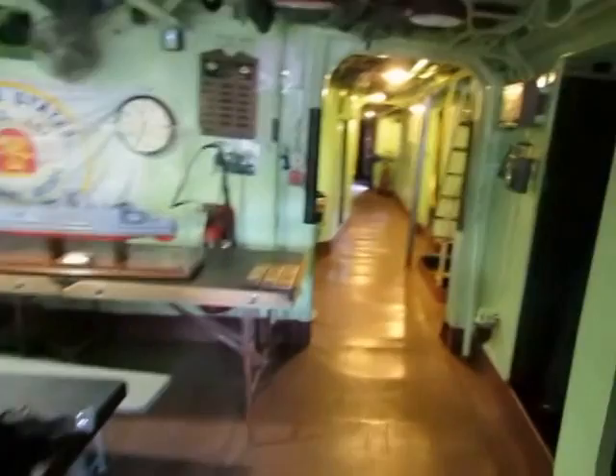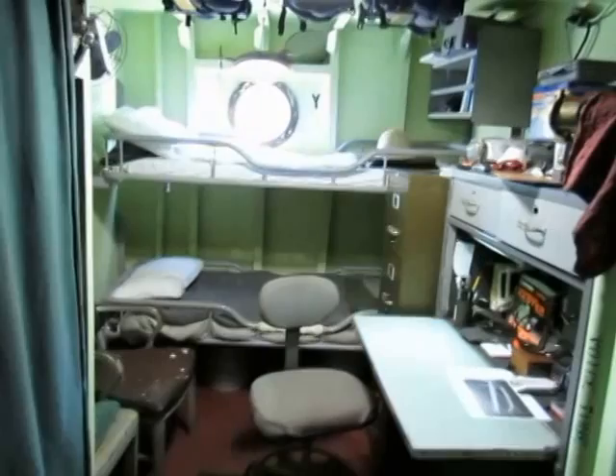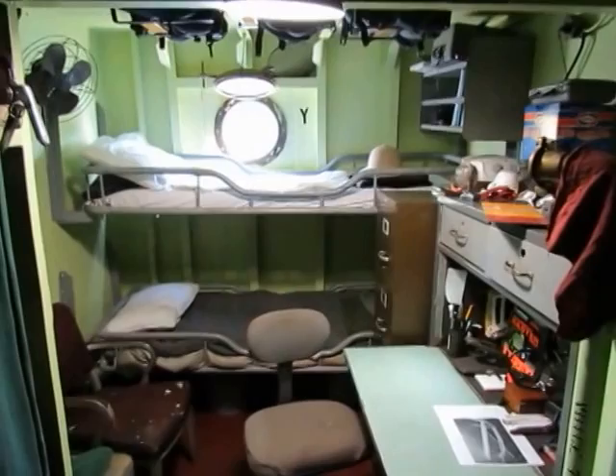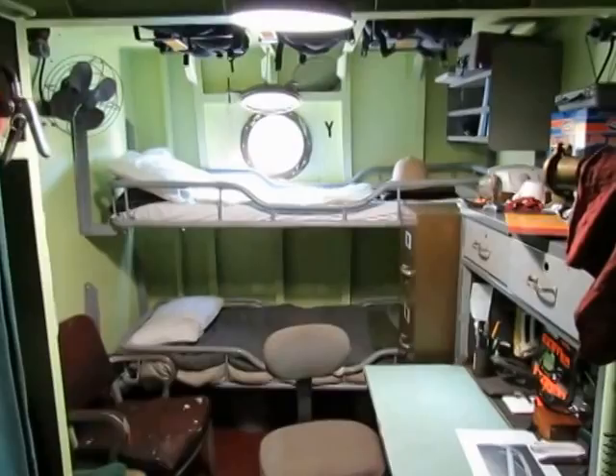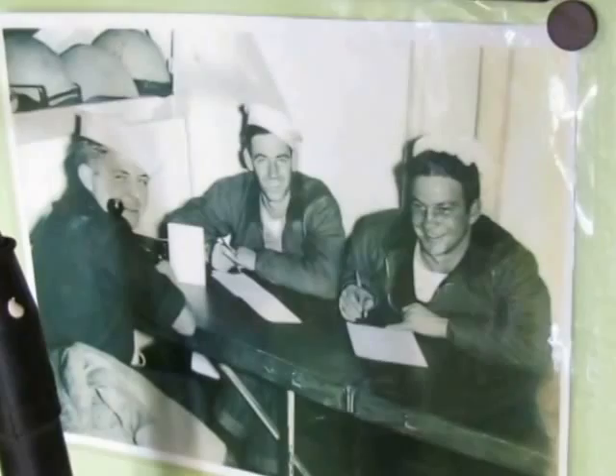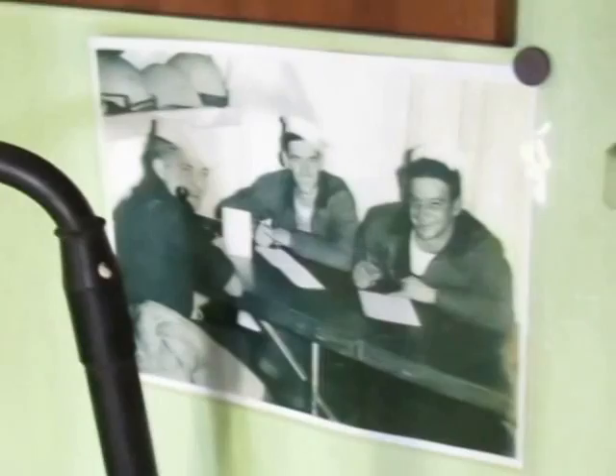Right off the crew's mess is the XO and engineer stateroom. He had a desk, a porthole, and bunk beds — two men in here, likely an ensign or lieutenant junior grade. There's a picture here showing guys sitting at this fold-up table — it folds up against the wall — and they're writing letters home. In here is the radio room; let the lights warm up.